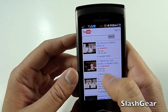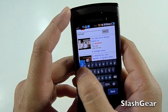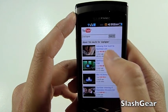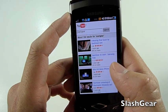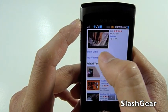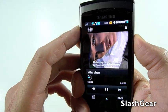How about a peek at YouTube? It's basically not a native app — it's a web-based version of YouTube. I'm going to look for some videos I have uploaded to the Slashgear account. Let's go with the first one here, Unboxing iPod Touch. Once again, the resolution and quality is spectacular. I think it's really good quality.